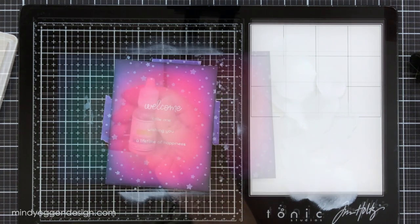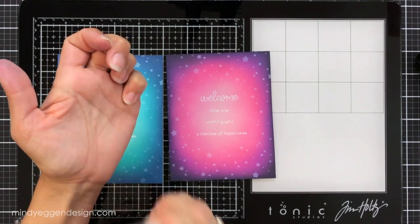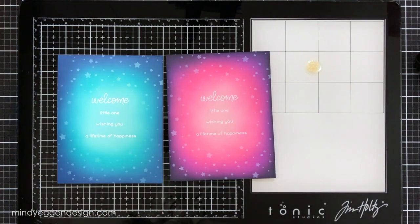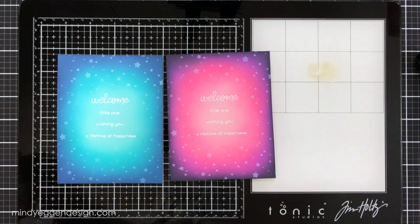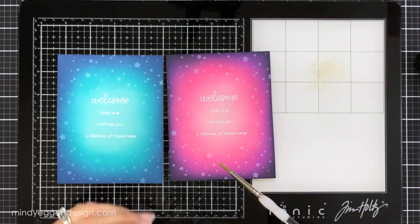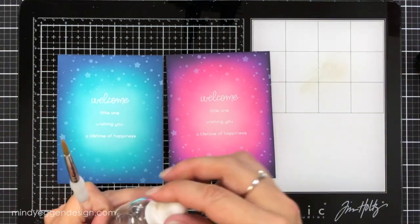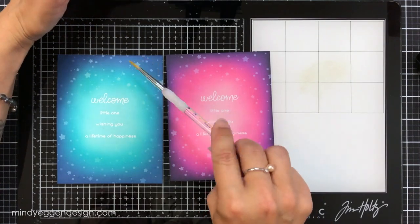I take off the purple tape and we'll work on adding shimmer and shine using the liquid stardust. All the shiny stuff settles at the bottom of the bottle so shake it up really well. I put a couple drops on the side of my glass mat and bring in a couple drops of water to dilute it so I can flick it onto the background. I take a paintbrush, mix that together, and tap the brush to flick sparkles onto both backgrounds at once, trying to avoid the center sentiment area. The glass mat makes cleanup easy. I give this a couple minutes to dry before attaching anything.